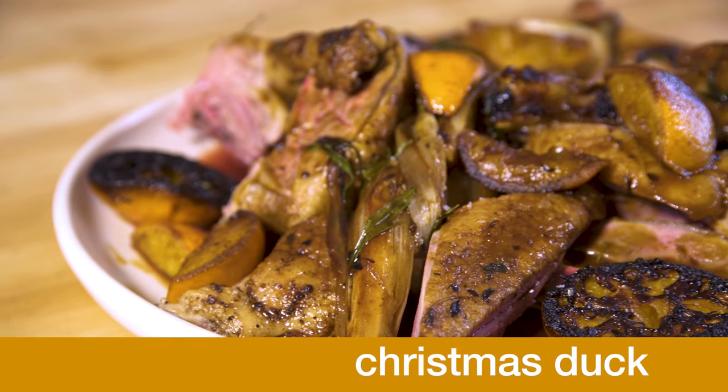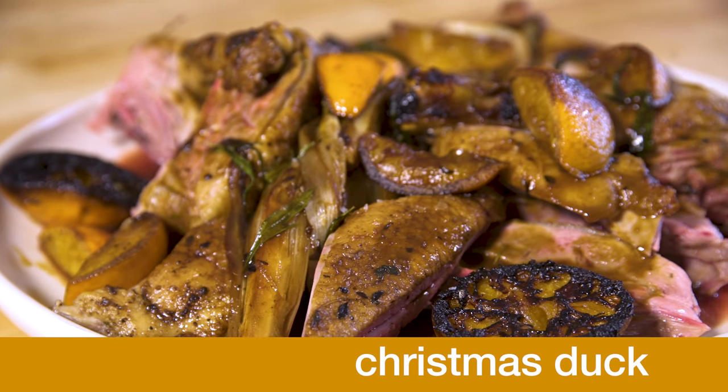Every year around the holidays, everybody asks me what do you like to do? I love Christmas goose, but not everybody can cook Christmas goose at home. So we're going to do Christmas duck.